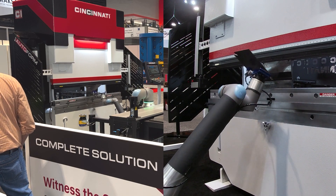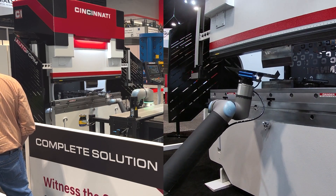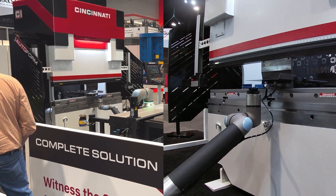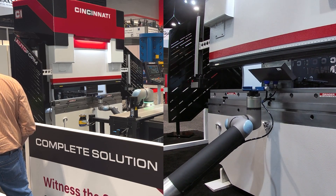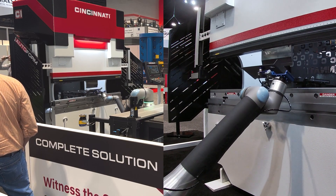Does the robot know the positions like that? We have it integrated with the press brake, so it knows the bottom position, the clamp position. So the robot's talking to the press brake. Right.